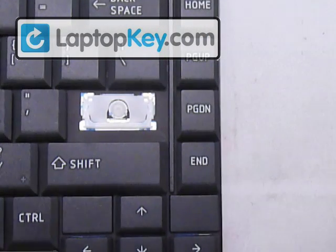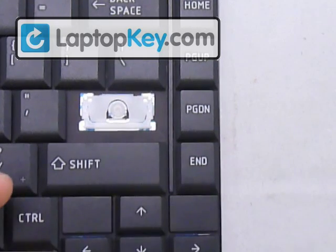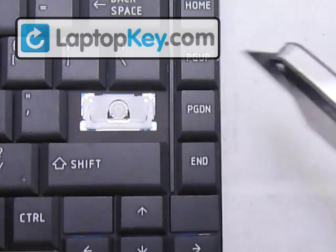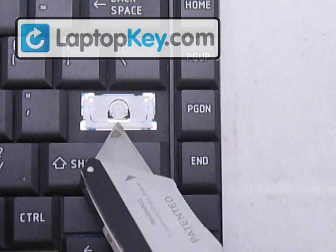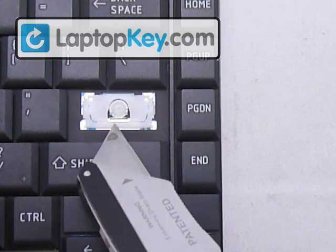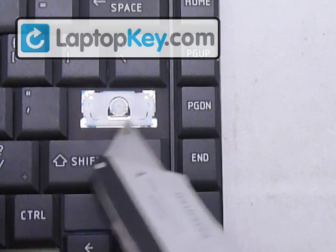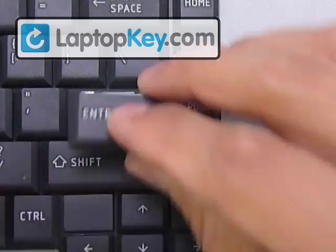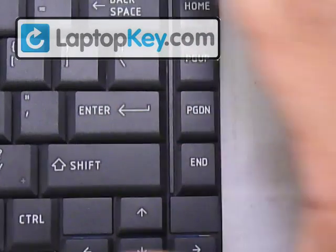It's the same procedure, only on a larger scale. The large first hinge is more of a U-shape, and the piece in the center has a flat area at the bottom to go underneath the large hook. At the top it's arched — so flat or straight at the bottom, and arched at the top. Then just get your keycap, put it in the center, and push down evenly on all four sides.